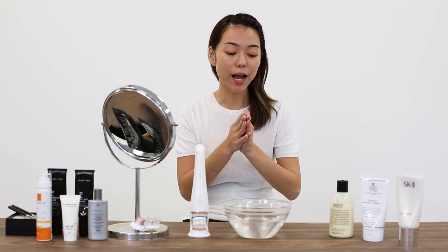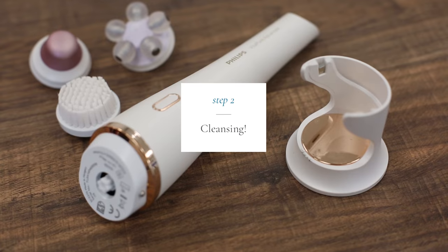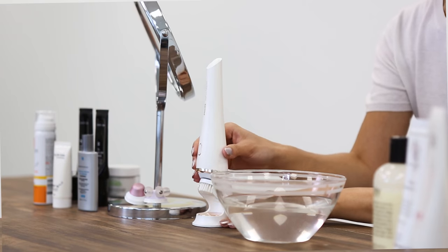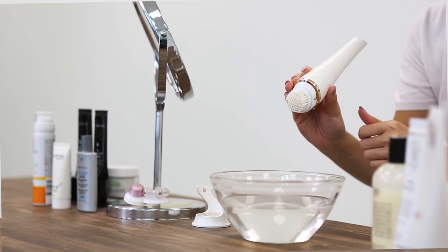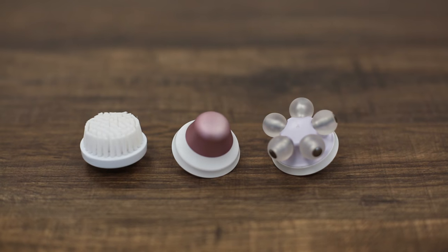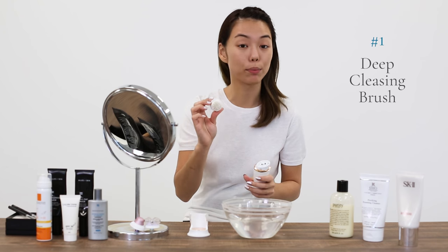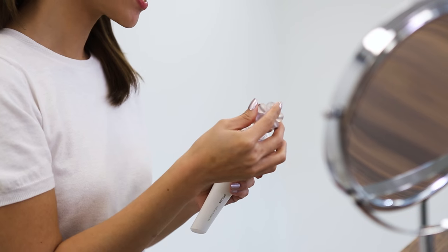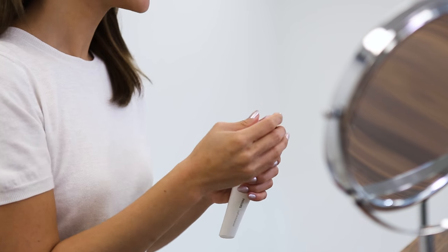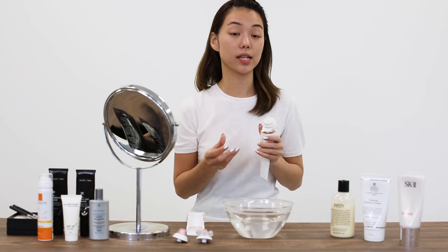Now that my makeup has been removed, I will move on to the cleansing step. This is where we use the Philips Visa Pure Advanced. The Visa Pure Advanced is an electronic facial cleansing device. It comes with two different speeds and three different attachments. The first attachment is a deep cleansing brush. The second attachment gives you a revitalizing massage. And the third attachment is called Fresh Eyes. So let's attach the first one and start cleaning.